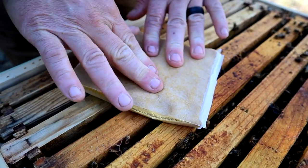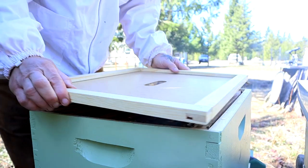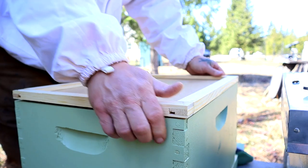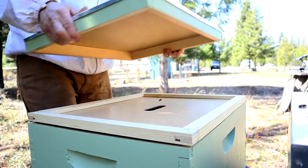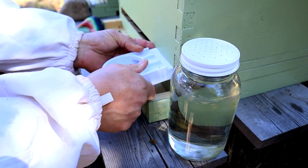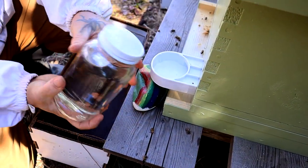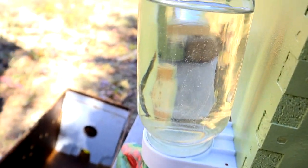It helps to finish the install with a pollen patty. This helps feed the bees until they get adapted to their new environment and locate their new food sources. Using a feeder with a hive stimulant is a really good idea, especially in the early spring. Feed your bees until they get adapted to their environment and have a good reliable food source, and they quit using the feeder.